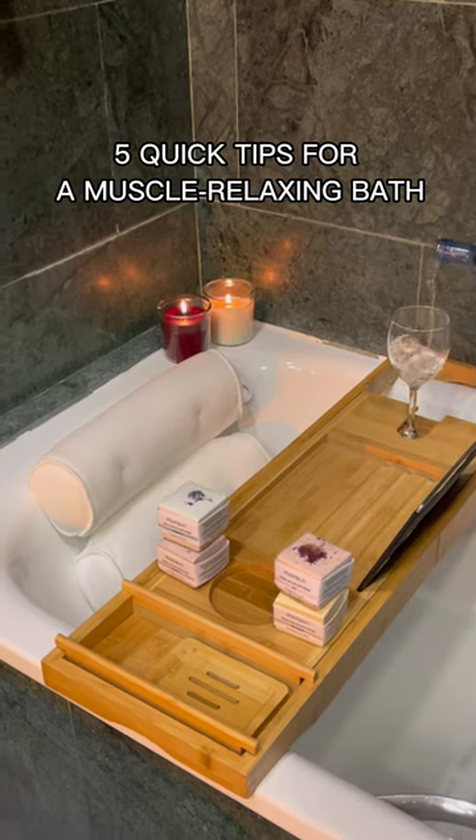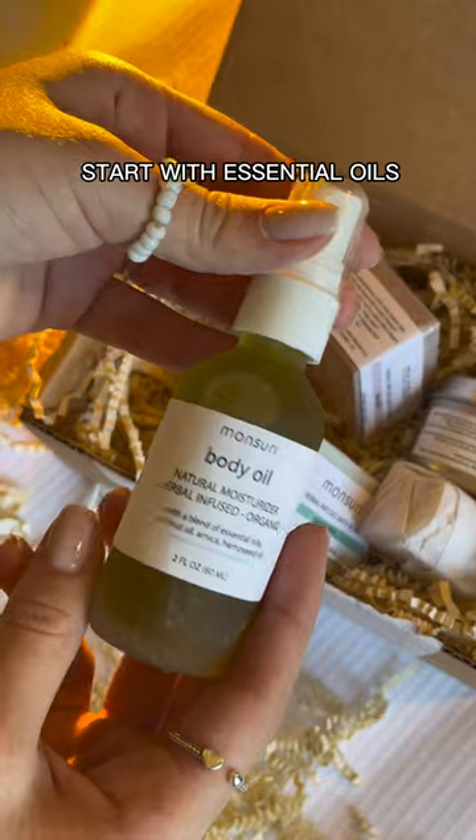5 Quick Tips for a Muscle Relaxing Bath. Start with essential oils — your muscle relaxing bath starts with the use of essential oils. Select bath salts for inflammation.